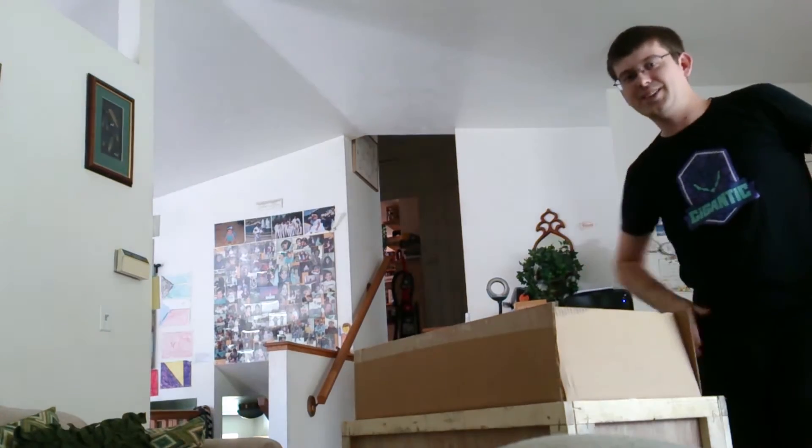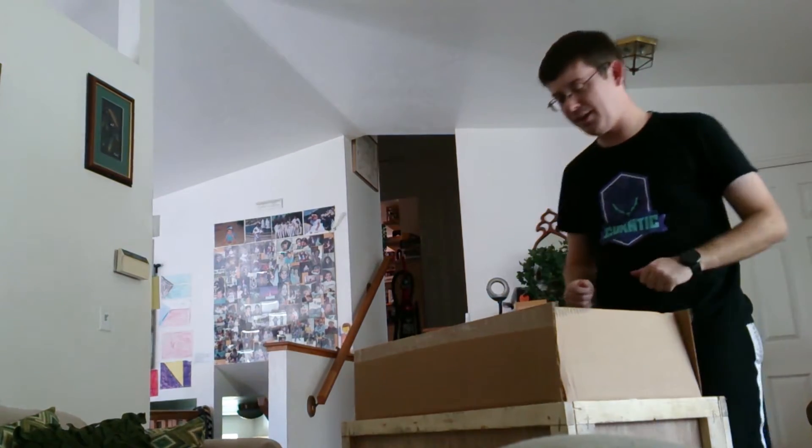Oh my gosh, I love it. Holy cow, this is some Origin stuff. Some more cables. Oh my gosh, this thing's in a legit bag. Hold on. We good? Hi. Gigantic. Big fan.